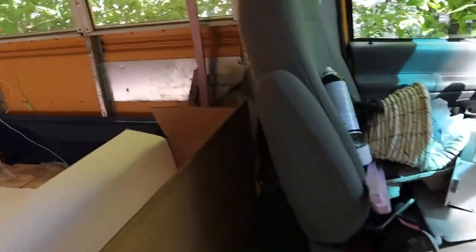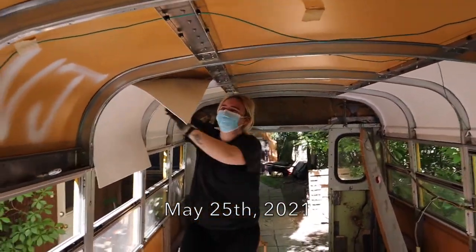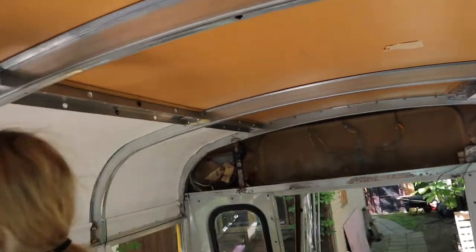Hello! Today is May 25th and Rani is holding up the Ceratex. We're gluing the Ceratex today. This is what it looks like and we've got a couple done already, which is cool. It's working really well with the industrial glue — it's a spray can that makes you feel really dizzy. It's great. And we'll just show you how we put it on.